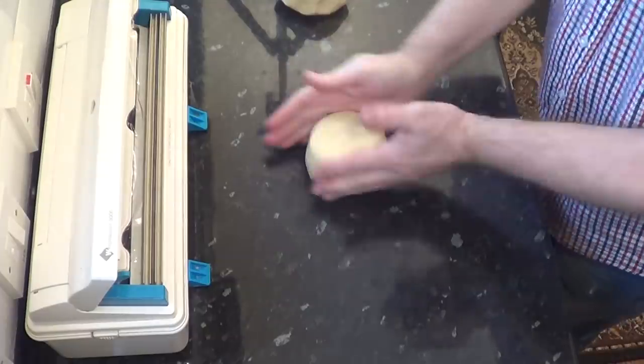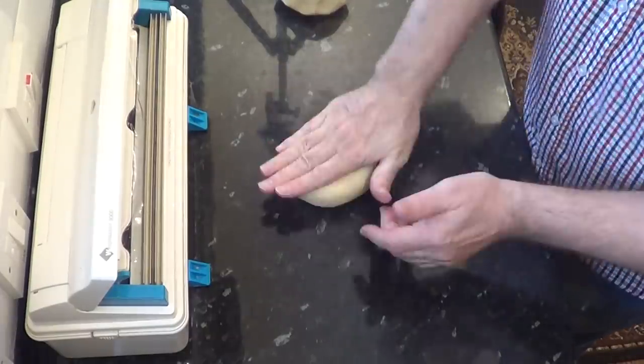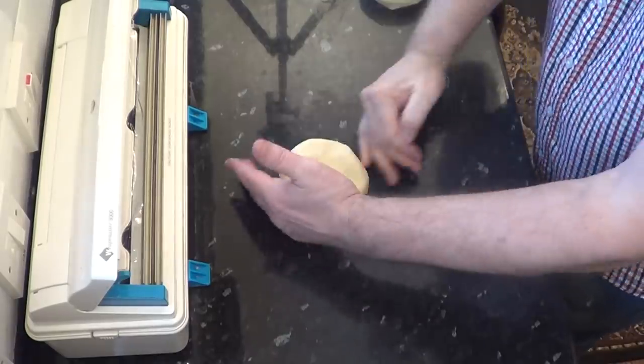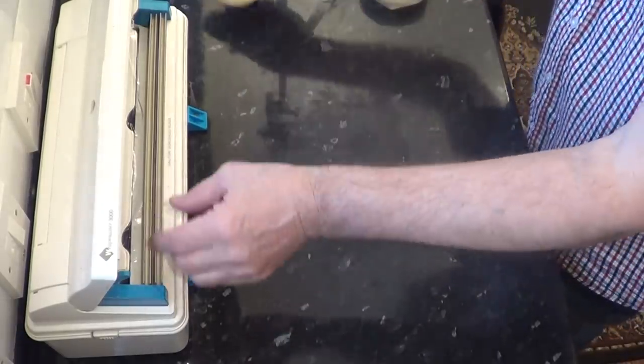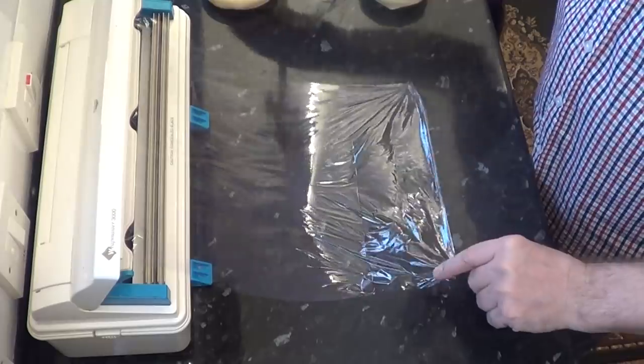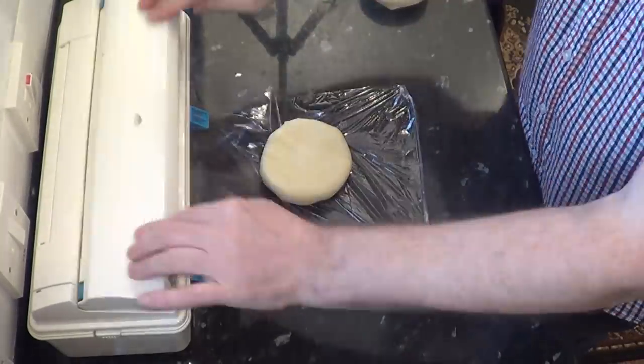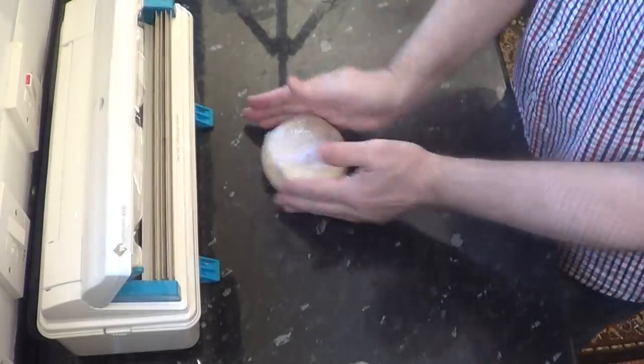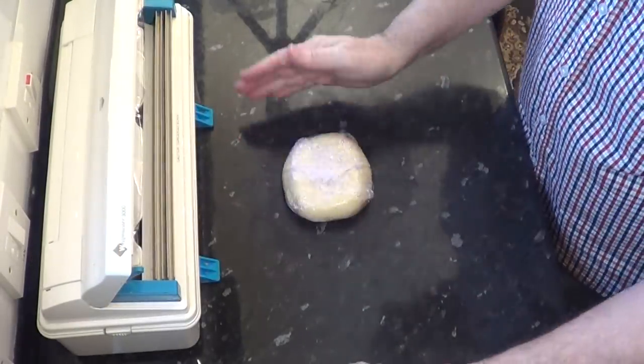I'll cut it in half, wrap it in cling film and get it into the fridge for at least 30 minutes before using it. And to remind you, if you want to make this pastry by hand, check out my chicken and mushroom pie video — there's a link top right of the screen at the end of the video and also in the description box under the video.